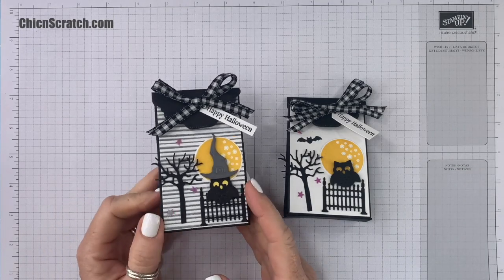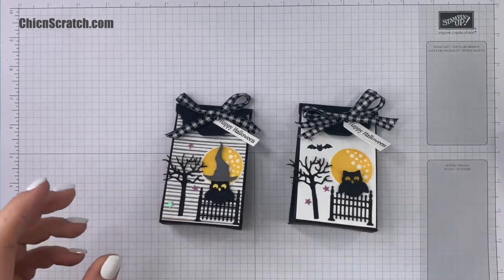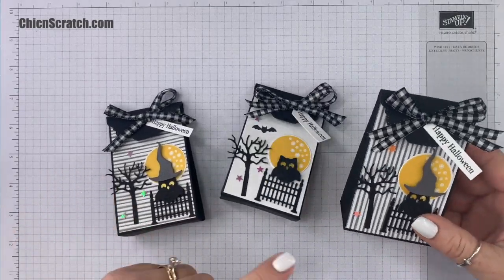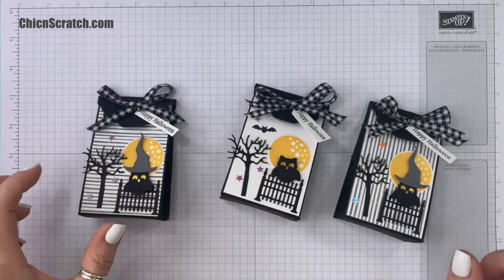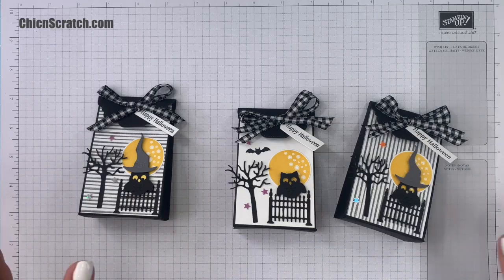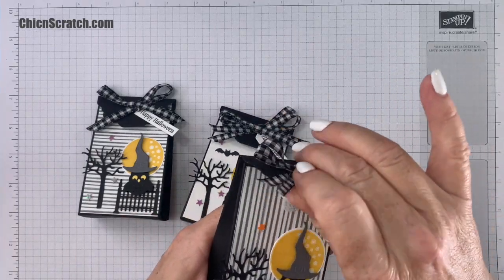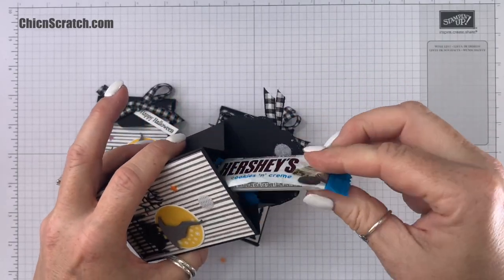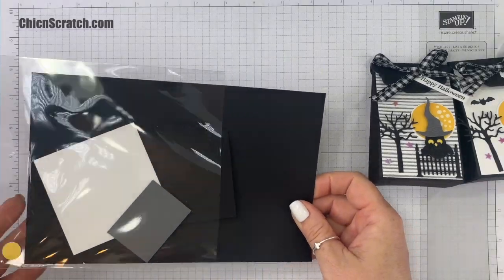Now we're ready for box number two. I have two versions — actually three: one with vertical stripes, one horizontal, and one using Basic White cardstock, so you have your choice. It will hold snack-size candy bars. We're going to start with stamping.